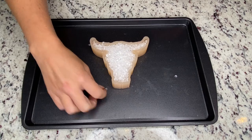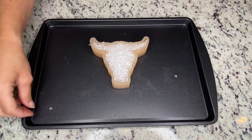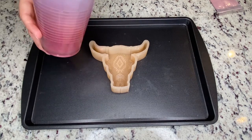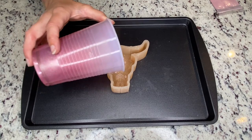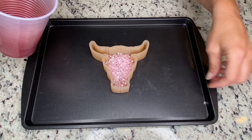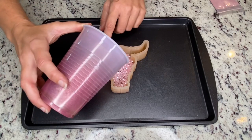Now you know how many beads you need, and I'm just going to add the mica to color them all the same color. Now that I have my mica added, I'm going to go ahead and pour in a little bit less than halfway full.